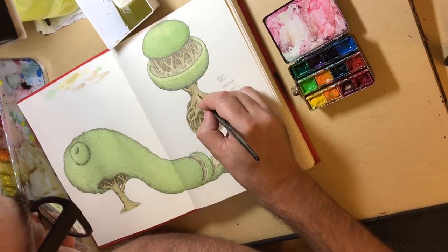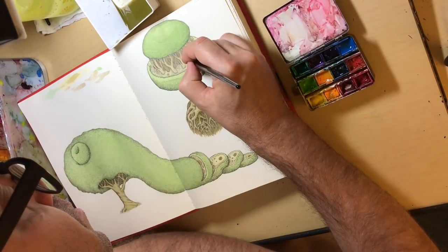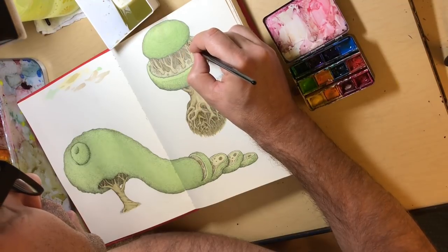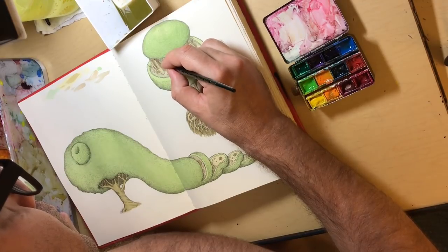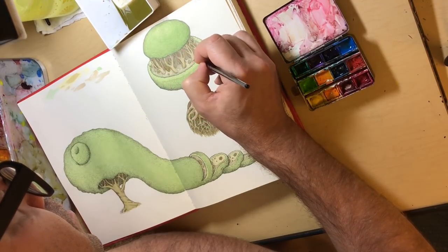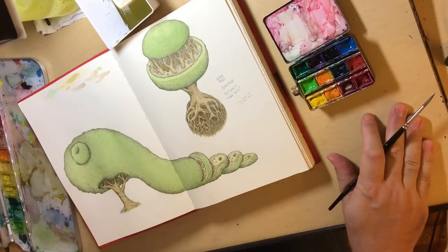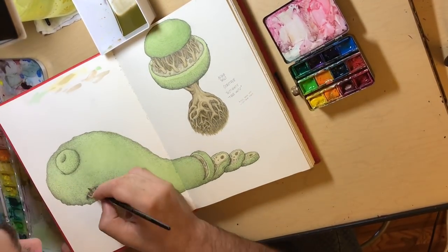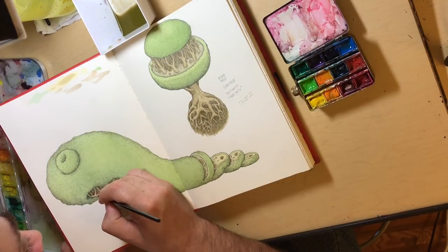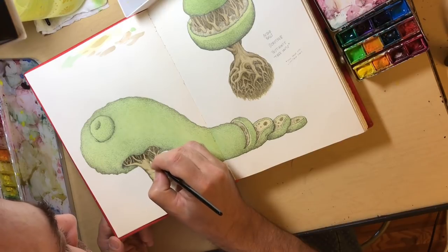For a complex, voluminous ball like this root system, you want several different levels of darkness throughout. I generally go dark and light and then fill in everything in between, going real slow. I do the same thing with the branches. This is my home table — I have a studio with a bigger set of watercolors, but this is just fine, especially for a sketchbook. I sometimes just refill old sets with tubes and let them dry.